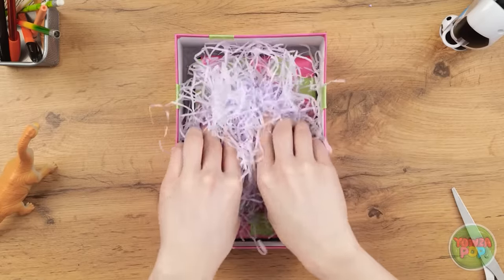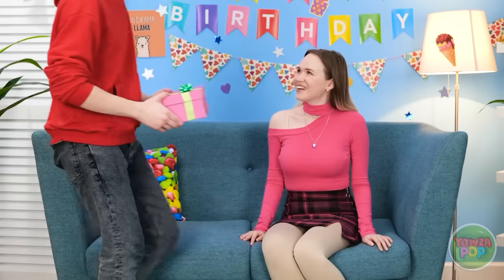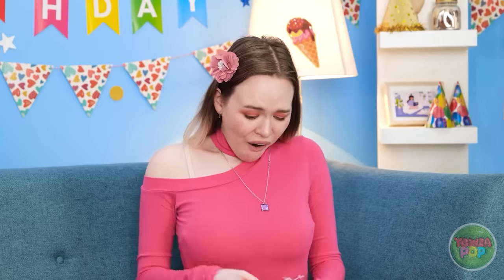'I'm ready for Gina's birthday! I got you something!' The gift box just has shredded paper at first glance — 'Seriously? Look in the box! Oh, right! Thank you! You're the best! I know!'